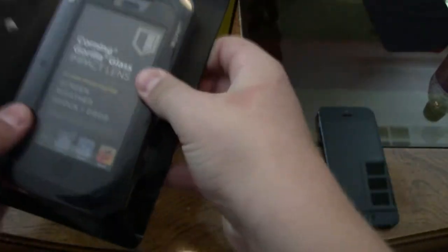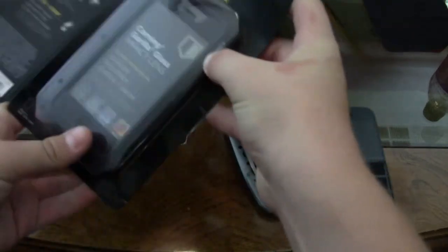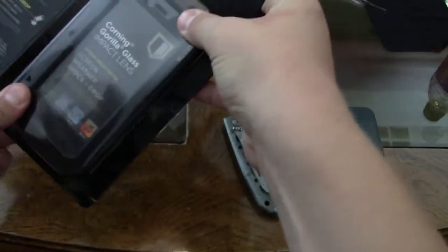This is kind of hard to take out because it is secured, so you are going to have to wiggle it around. I might cut this out or fast forward it for the unboxing portion.